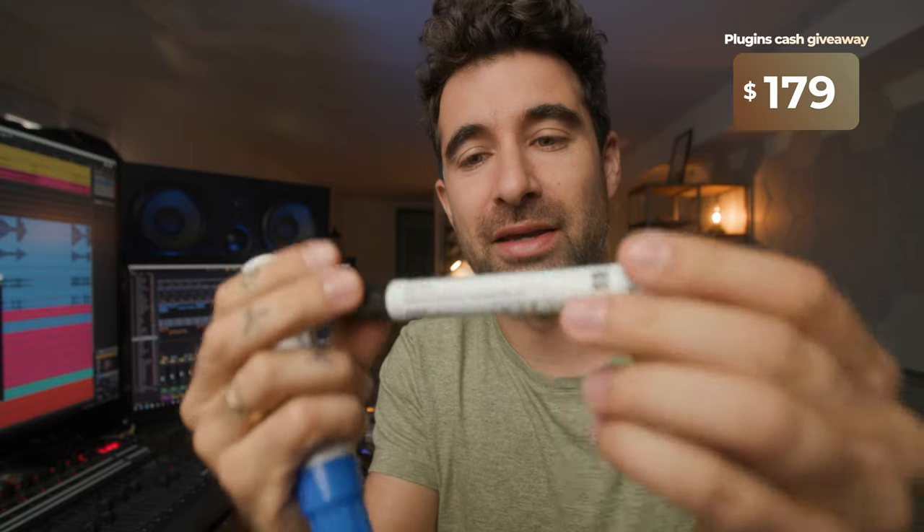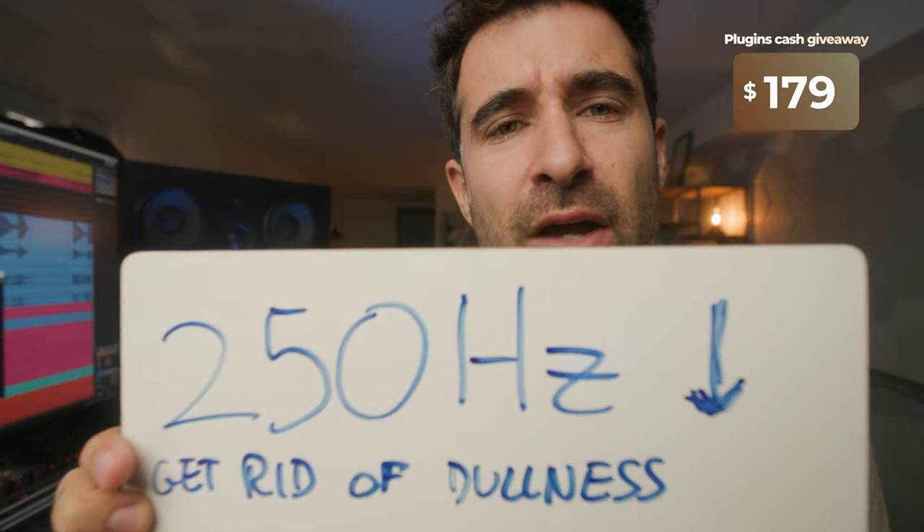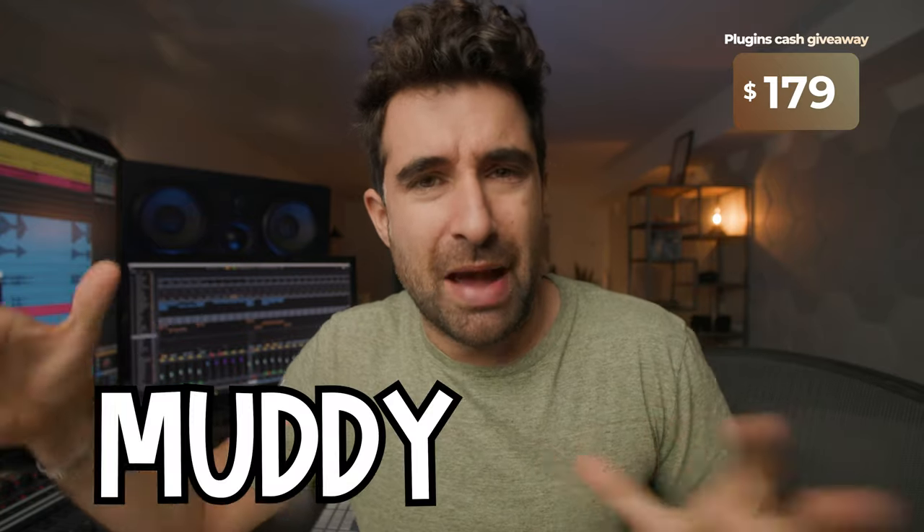Let's start with the EQ. As I've said many times, the first thing we're gonna do is get rid of a little bit at around 250 Hz, because we want to make this sound more aggressive. If you've watched earlier videos, I've said this many times: before reaching for the high frequencies to make it sound brighter or more aggressive, try and find if there are some frequencies in the muddy area making the instrument sound duller. Sometimes those are masking some of the higher frequencies, and by getting rid of those, we start hearing the instrument with more clarity and edge.